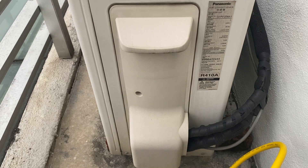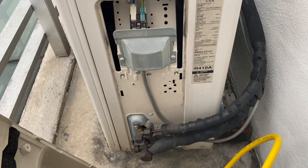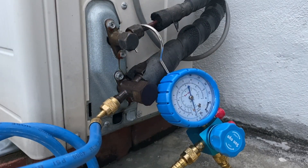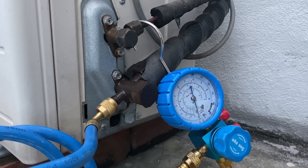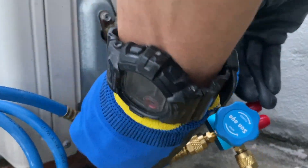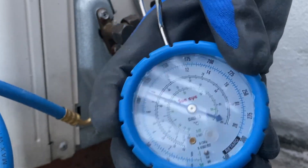Only the blue hose fits the service valve to check the refrigerant pressure using the left inlet. Wear a non-penetrating glove to prevent frostbite. A goggle to protect your eye — safety first. Screw here to remove the cover, then slide the cover downwards and pull it out. Hand tighten the brass fitting all the way in until there is a reading from the gauge.